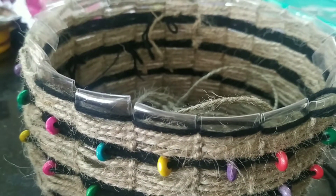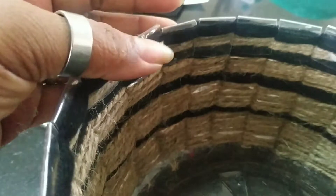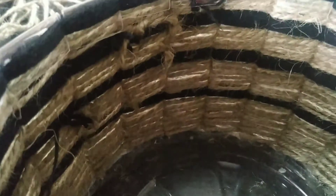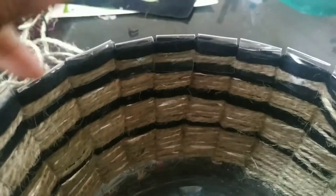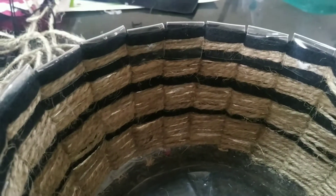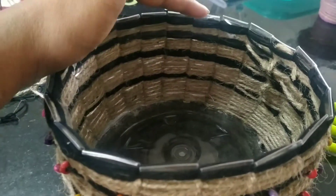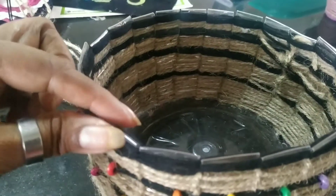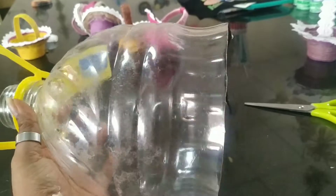By weaving on this folded part I am locking these edges — the edge we had pressed down is now getting locked. If you do two rows like this, the edges will get locked very well. You can see how nicely the edges are sealed. Now snip out all the extra thread from wherever it is and put a little bit of glue over those spots so it remains firm. Put glue all around on the inside, leaving two opposite sides — don't put glue on those two sides because we have to put the handle there.